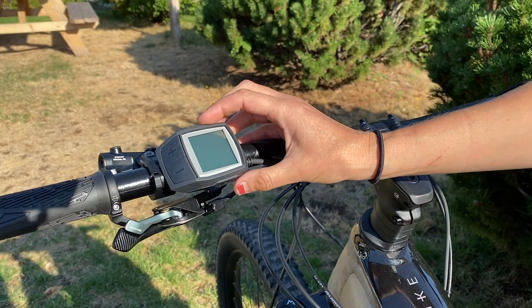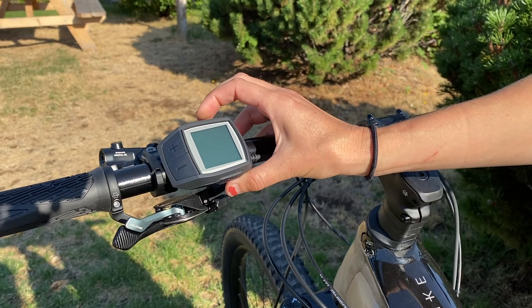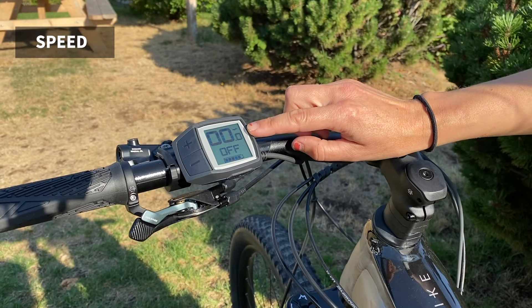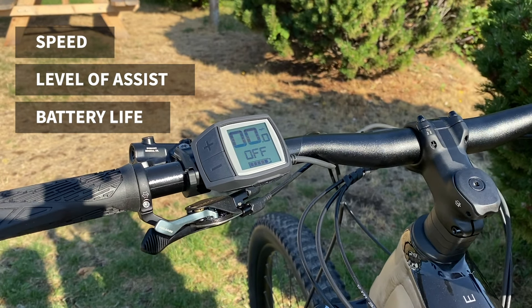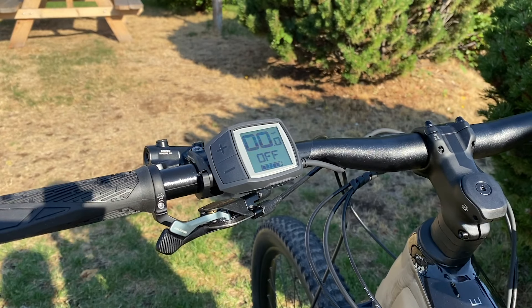To start you want to power the display on — you've got your power button on the top side of the display. Once it's powered on you can see your speed on the top, battery life on the bottom, and 'off' is reading as the default setting when you turn the display on, meaning that if you pedal now you won't have any pedal assist powering you.